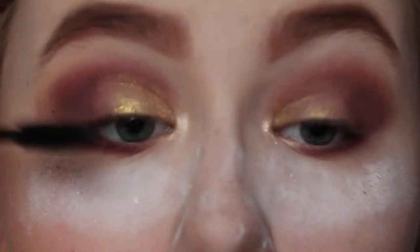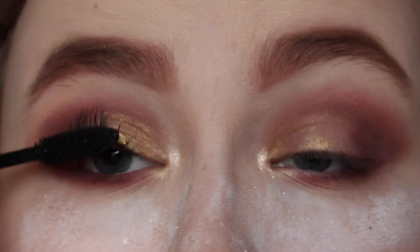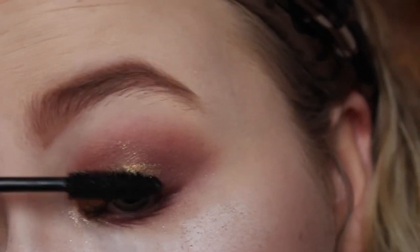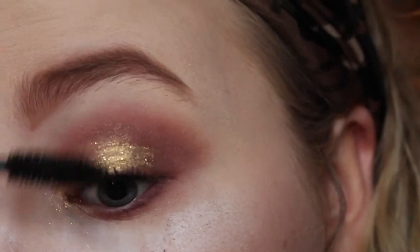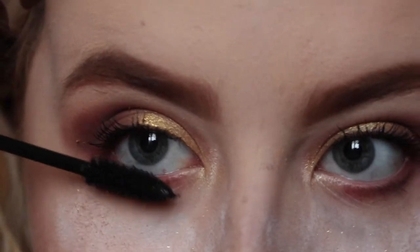I'm using a mascara — I'm not 100% sure on the name but I'll leave it in the description below. It's so underrated and I think it's a little bit better than the Lash Sensational I used to use. I avoid lashes like the plague because as soon as you wear them you start to think you can't have a look without them.